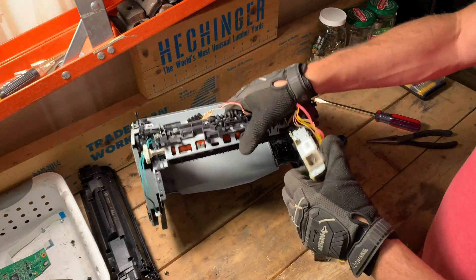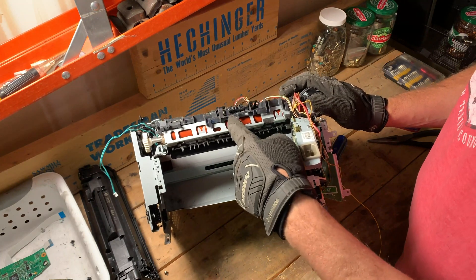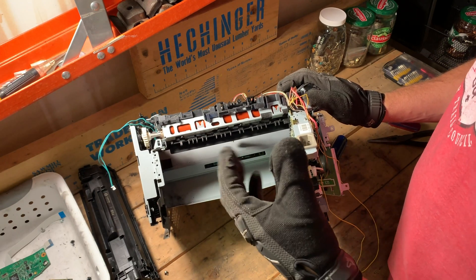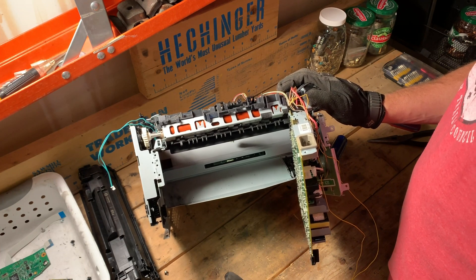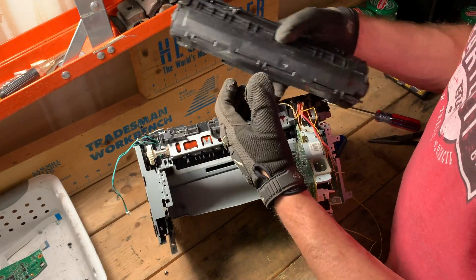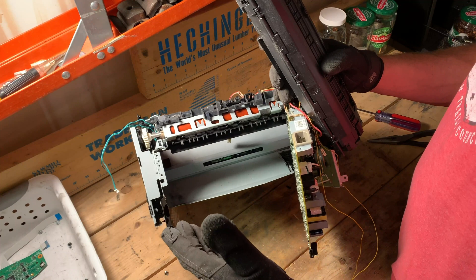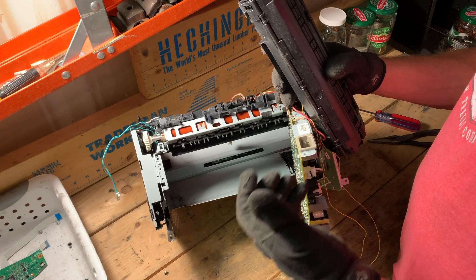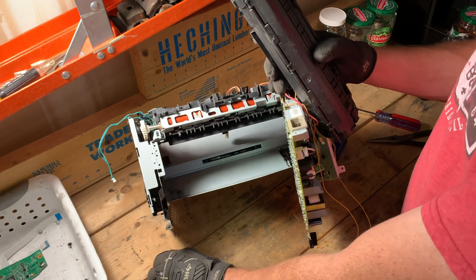The heat roller right here, this orange roll, it heats up. I can't be sure if it's this one or the one on here, but I believe this is the one that heats up. As the paper comes through, it ionizes and charges the paper and pulls the toner onto the paper. Then it heats it up and seals it — kind of melts it onto that paper.